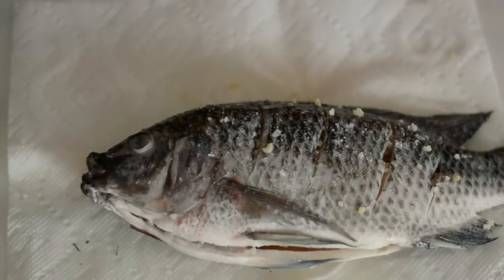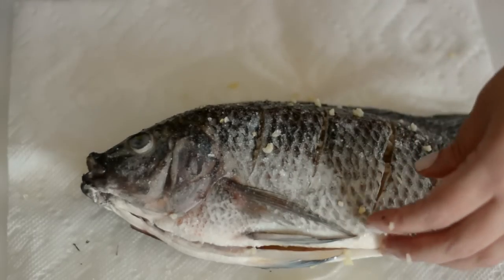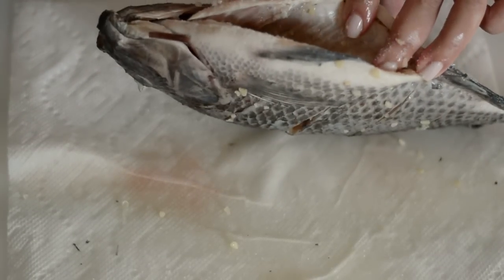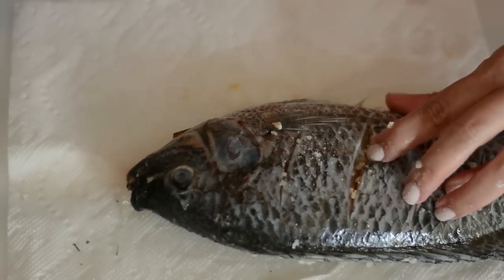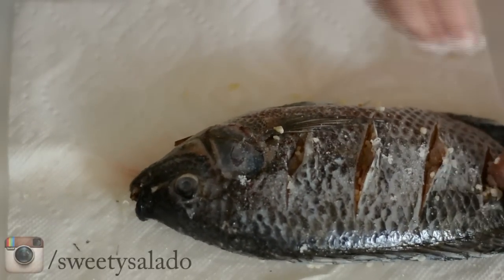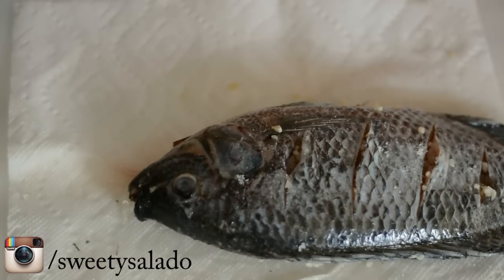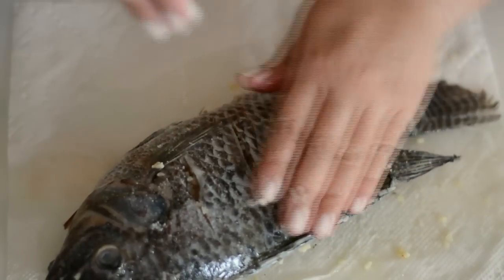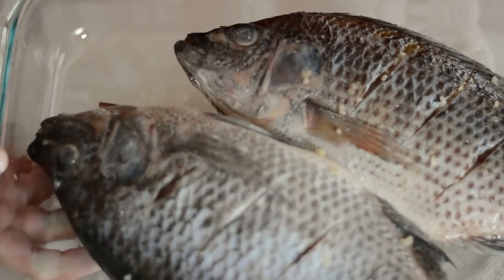The last thing we're gonna do is season it with salt to taste. Then we're gonna let our fish rest and marinate for about ten minutes.